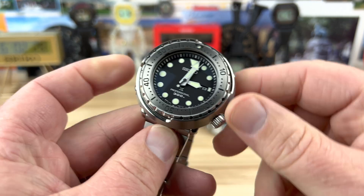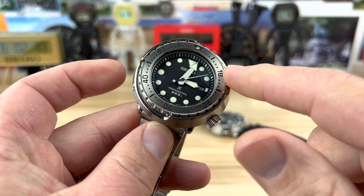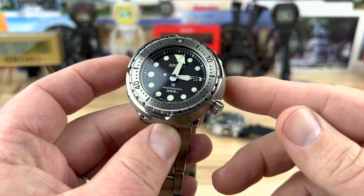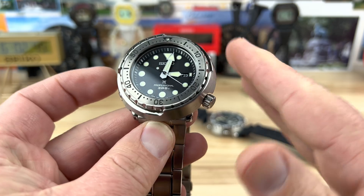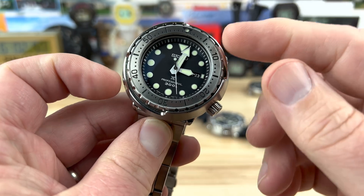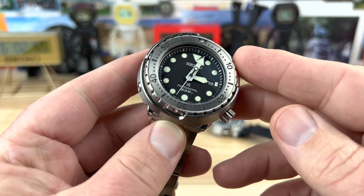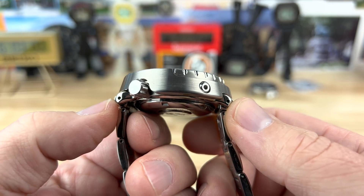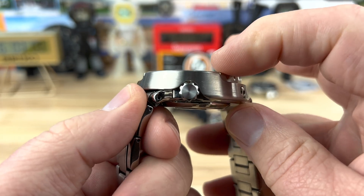Let's talk about this watch now. The SBBN049 gets you the stainless steel bezel insert — really love that look. The absolute width with the angled shroud is 47.5mm, but measured at the bezel — which is typically what your eye really sees — it's only 40.8mm, so about 41mm. Lug-to-lug is only 44.5mm, and those are drilled lugs. Thickness is 14mm from the case back to the top of the bezel.